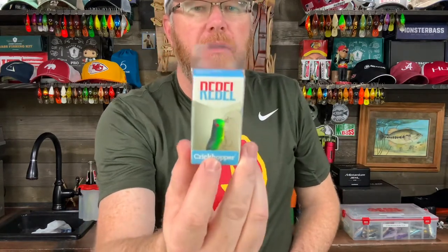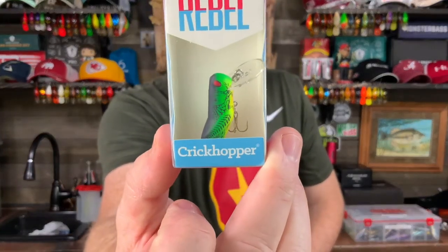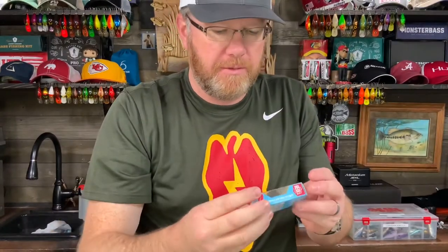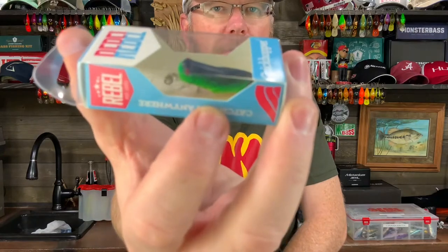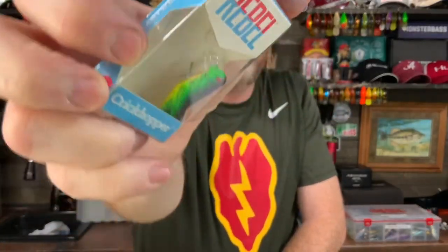You've got a Rebel Crick Hopper in Fire Tiger color. This is just a little crankbait. It looks just like a grasshopper. Pretty cool.